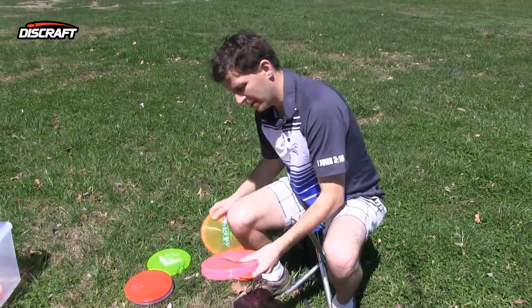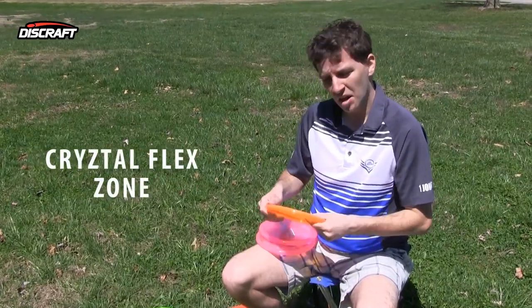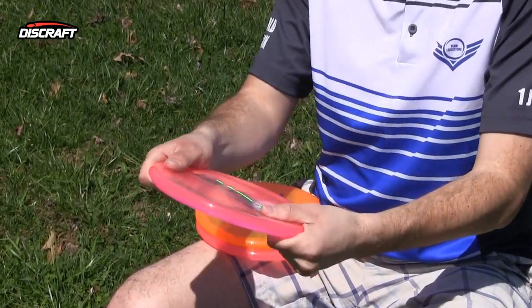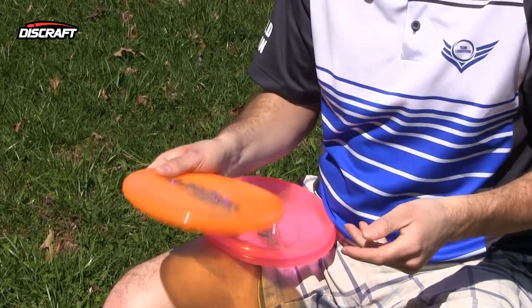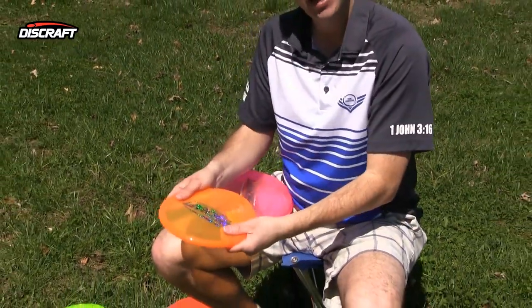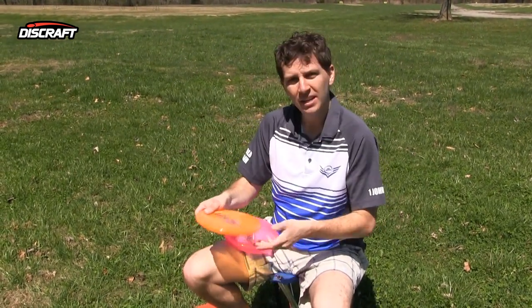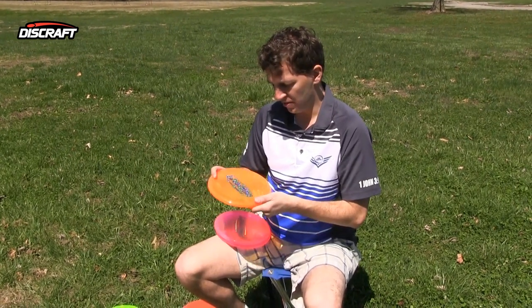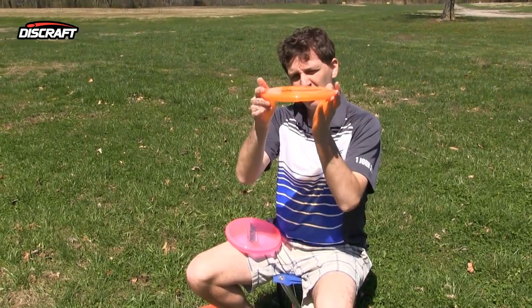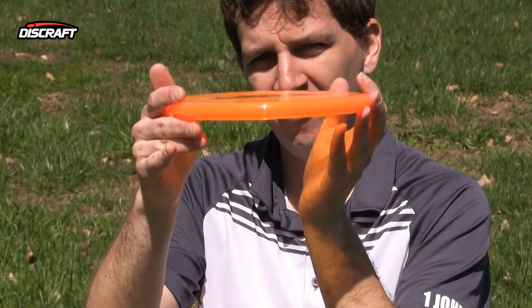Next, we have probably Discraft's most popular putter — this is the Zone. We actually have two Zones to talk about here. This is the Crystal Flex Zone. Some of the colors have different flex: the pink ones are very firm and not bending very much, while the orange one is a lot more flex. The benefit of the Crystal Flex Zone is that when that disc hits the ground, it'll give and it won't skip as much. If you have a tight green, the Flex Zone works very well — it'll stay and it won't skip. The Flex Zone is very stable. It's a two on Discraft's scale — their most overstable putter — but it's very consistent with a very low profile. Very, very stable putter.